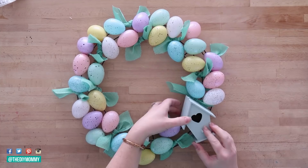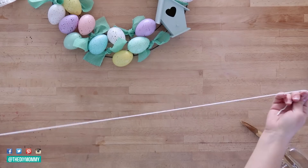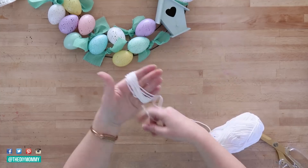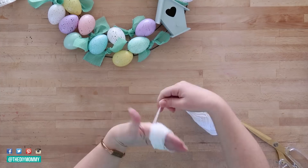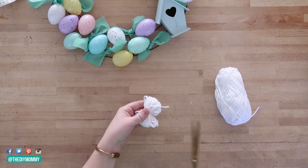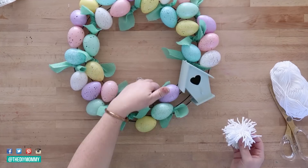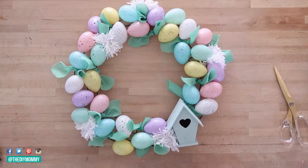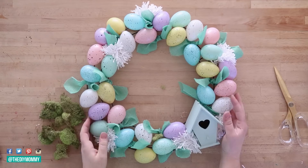I used five packs of Dollar Tree speckled eggs — that was the perfect amount for this wire wreath form — and then I added in that birdhouse. Now I'm going to make some pom-poms: I took some Dollar Tree yarn, wrapping it around my hand about 30 times, then trimming it with some scissors. I trimmed off a smaller piece of yarn and tied it around the center using a square knot, then trimmed all the loops to create a pom-pom. I'm attaching about five or six pom-poms to the open parts of the wreath — I just love the texture they add, and they kind of remind me of bunny tails.